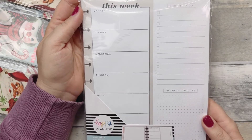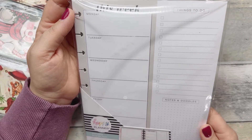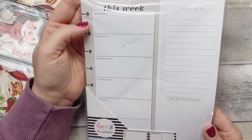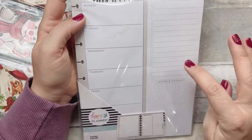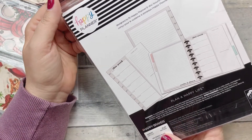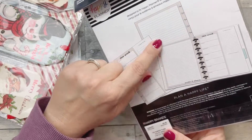I also got this at Hobby Lobby because planner stuff was 40% off — this is a Happy Planner Everyday paper pad. I love that it's neutral. It has 'This Week,' themes, to-do, notes, and doodles sections. I think it was $5.99 and then 40% off. The back is just lined, so I grabbed that.